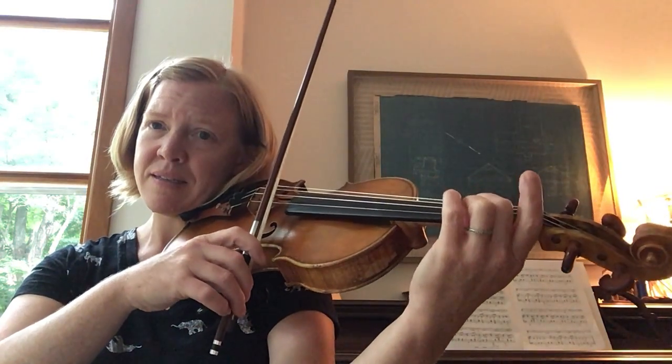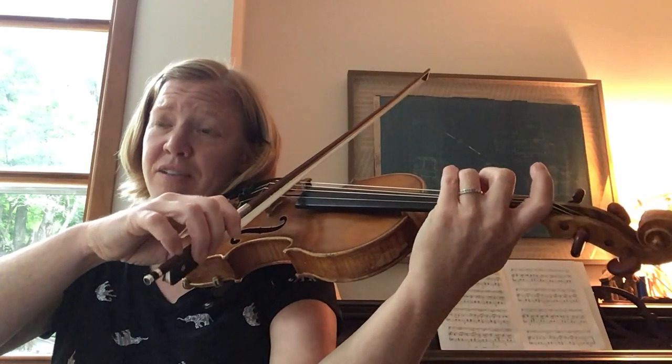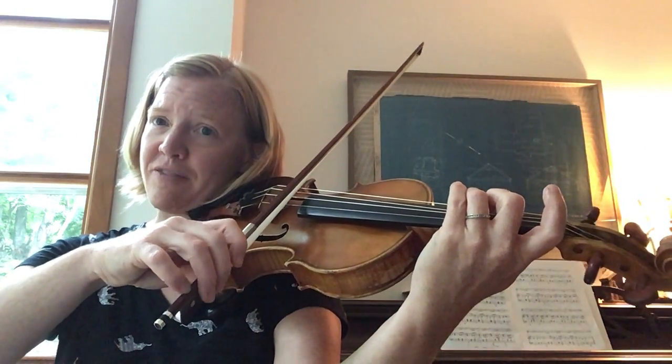One more time. Ready, go. And then here's the first ending of the second half of the song.